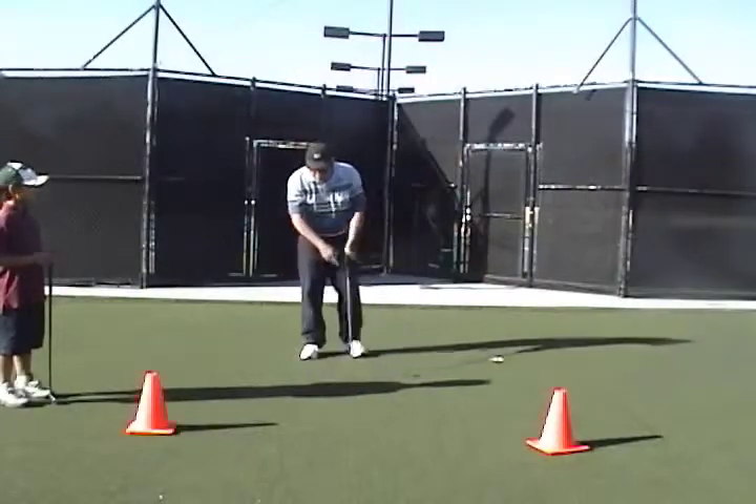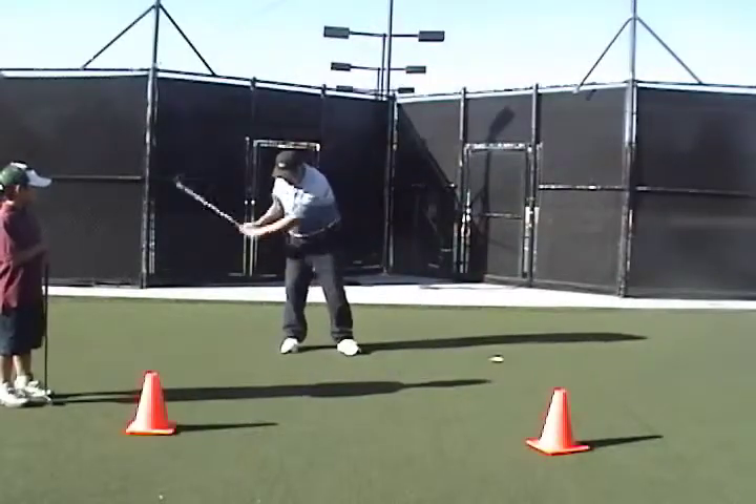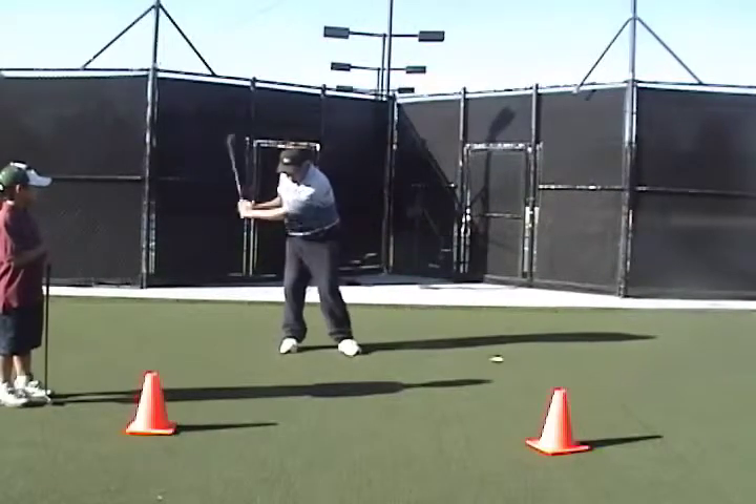The golf swing, in a sense — if you watch me swing the club — it's a little movement to the right, a little movement to the left, and it's a motion.